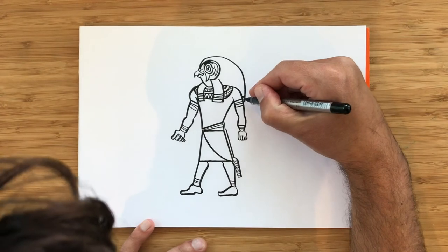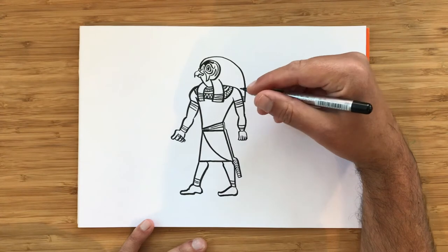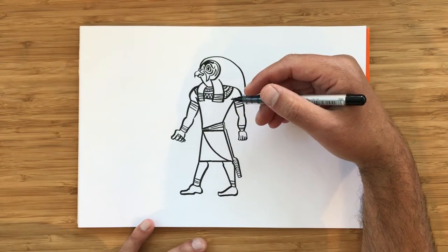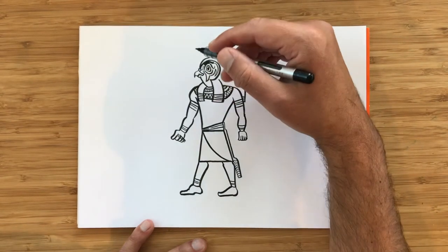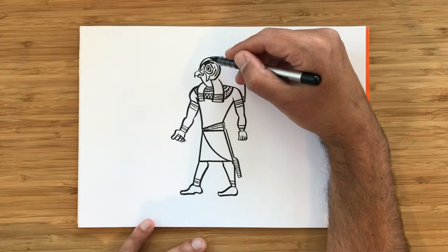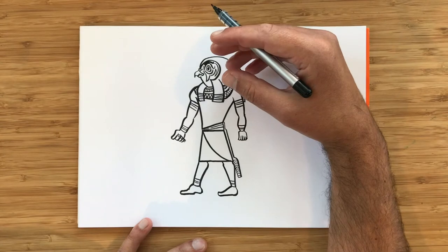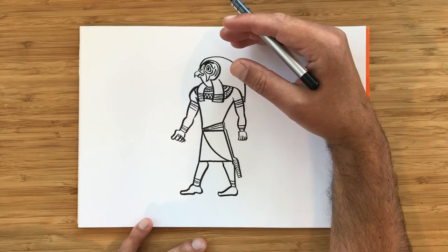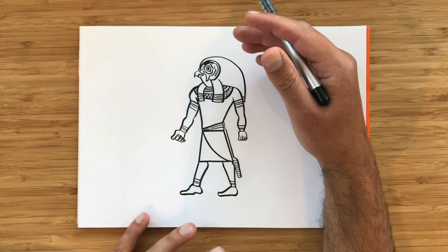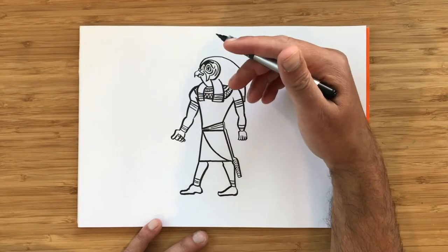So we're almost done. What we're missing now is a crown, because not only was Horus the god of the sky, but he was also the god of kings. In Egypt, crowns were drawn a certain way. A long time before Egypt became one kingdom, there were two kingdoms — Lower Egypt and Upper Egypt — and each kingdom had its separate crown. When they were united, pharaohs started combining the crowns, so all their gods wear both crowns at the same time.